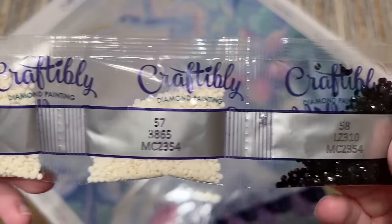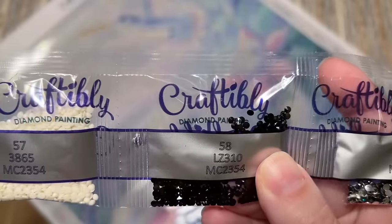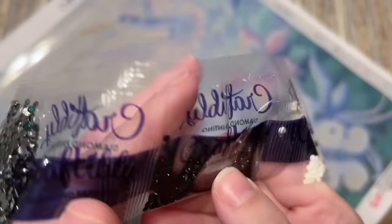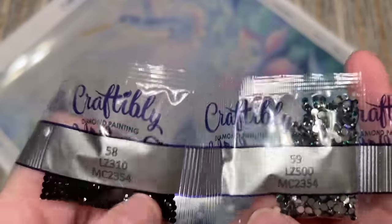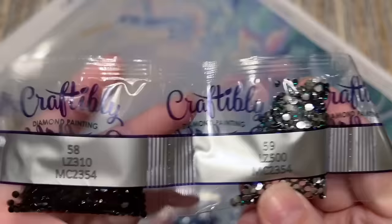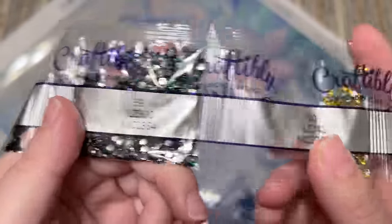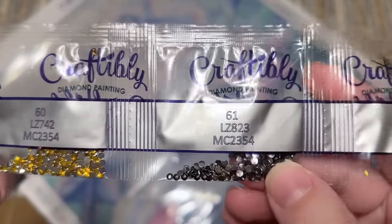This kit is very much making me feel like Easter with the little bunny. Getting into the special drills — there's an LZ 310 that just looks like a regular 310 diamond to me. I'm not sure if it's supposed to glow in the dark or be a crystal, but it says LZ. I'm not going to bother Craftably about it — if I really want them to be crystals I'll hop over to DP with Sparklers and get some myself. Then we have an emerald green crystal with a slight blue hue, a goldish crystal that's kind of pewter, and we're getting into the ABs.